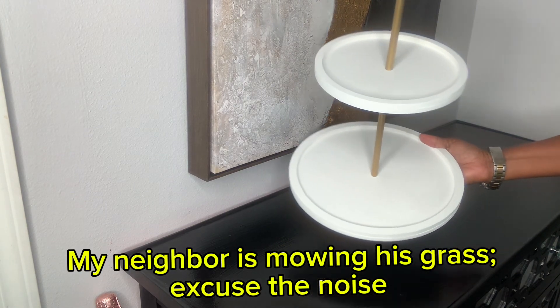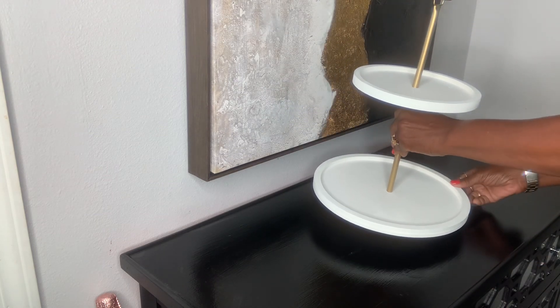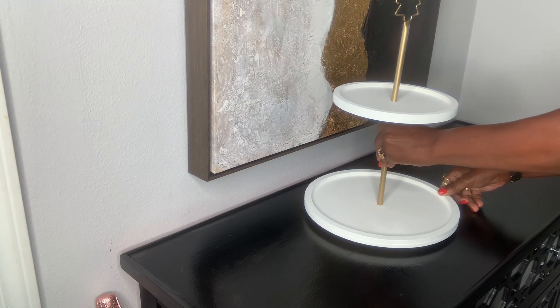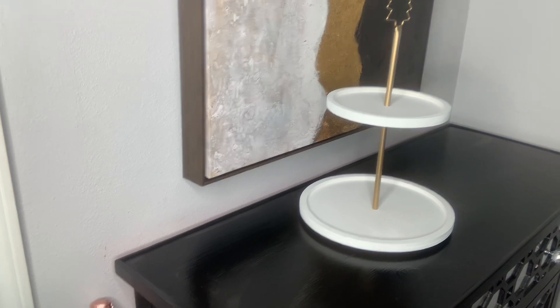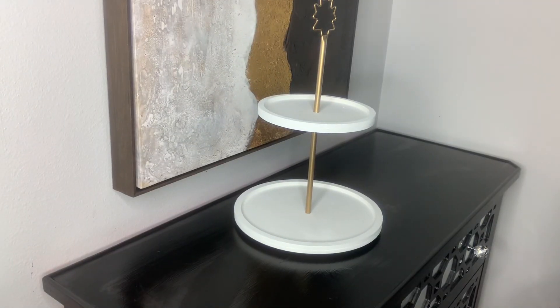I purchased this tiered tray from Dollar Tree — it was in the five-dollar section. It was actually brown and I painted it white because I just wanted a different color, then I painted the stem on it gold.